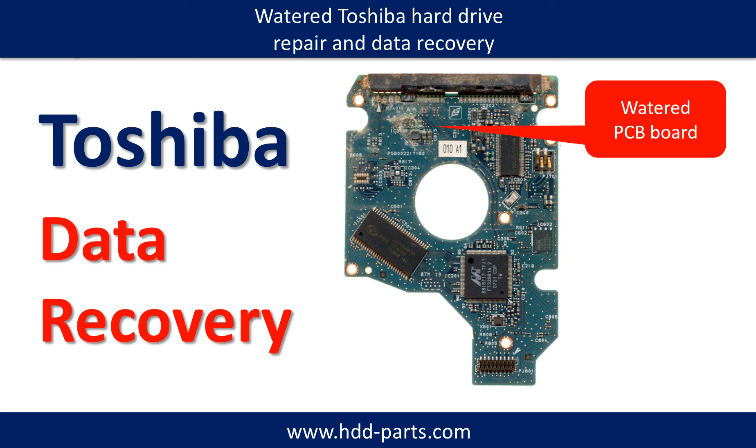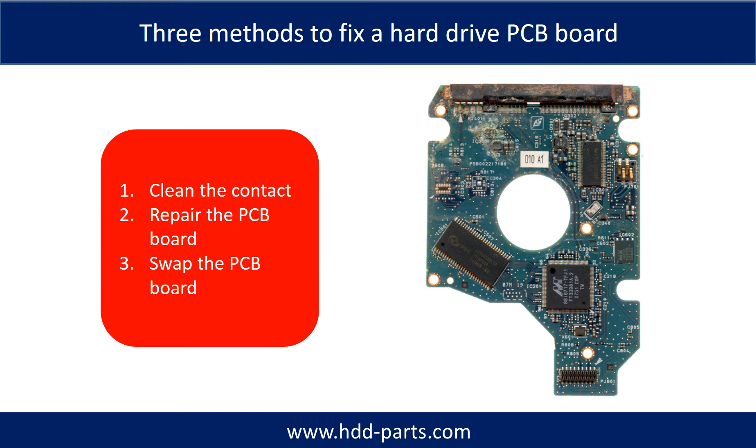Hello there. In this video, we are going to talk about how to fix a water damaged hard drive. This picture shows a PCB board from a water damaged Toshiba hard drive. There are three common methods to fix a hard drive PCB board: 1. Clean the contacts, 2. Repair the PCB board directly, 3. Swap the PCB board.